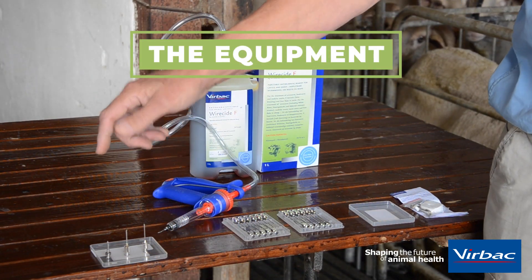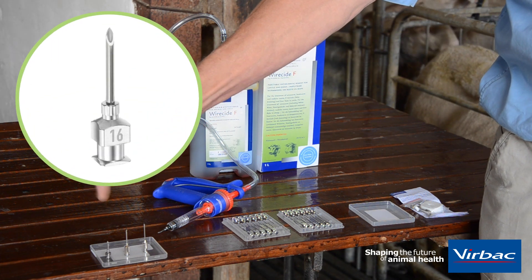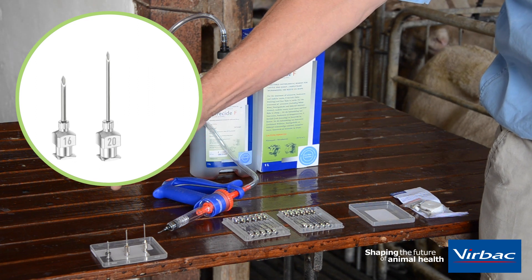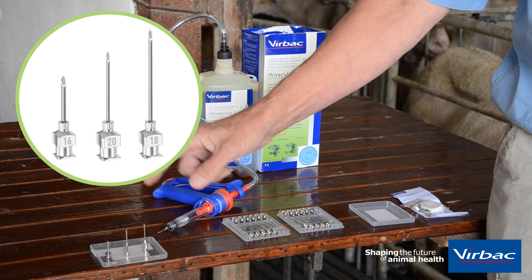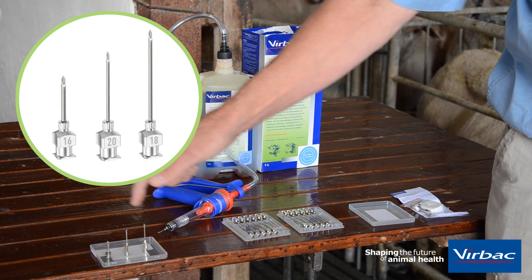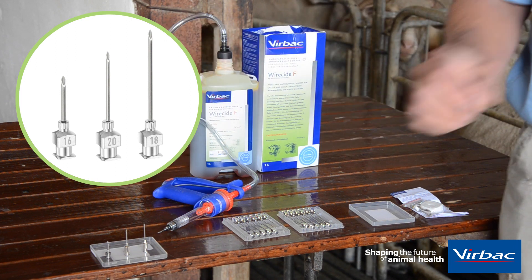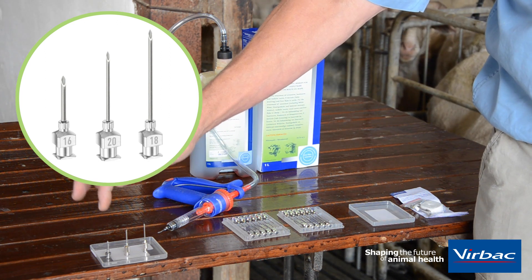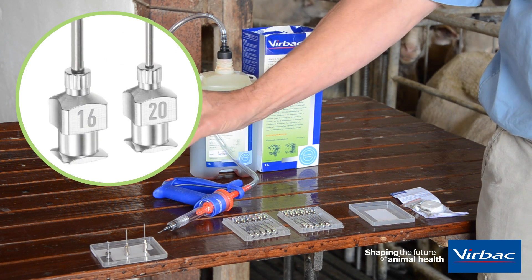Here we have some examples of different types of needles. This one on one side is a 16-gauge half-inch needle, the shortest. The middle one is a 1-inch 20-gauge needle, and this one on the other side is a 1-inch 18-gauge needle — so from short to long. The longer one we use for intramuscular, and these two shorter ones for subcutaneous. The gauge refers to the thickness of the needle: the higher the gauge, the thinner the needle, and the lower the gauge, the thicker the needle.